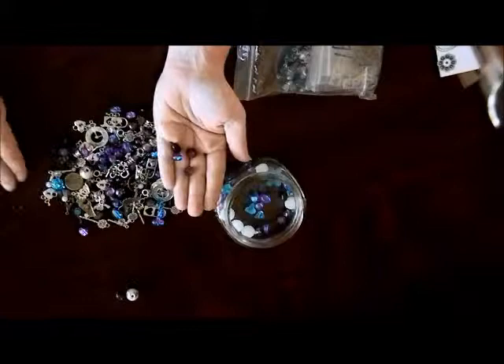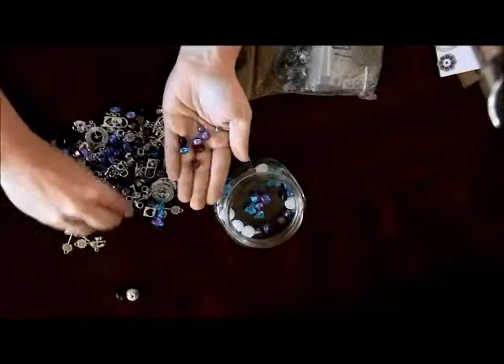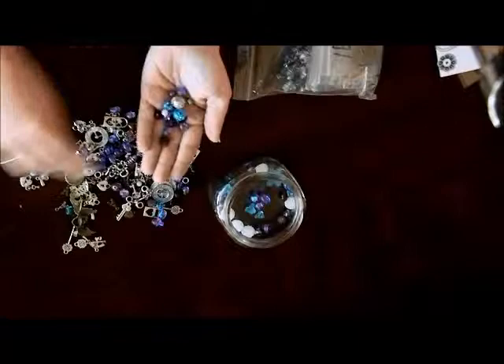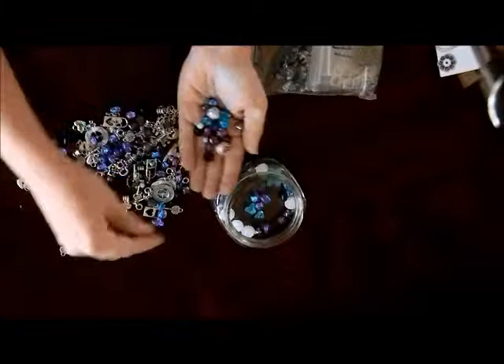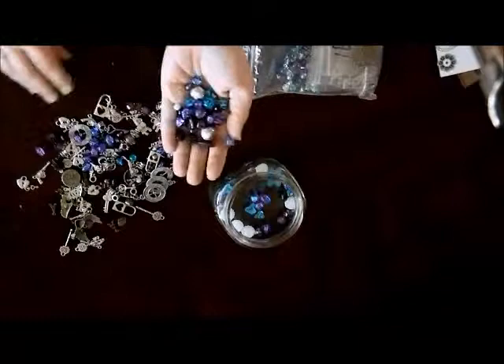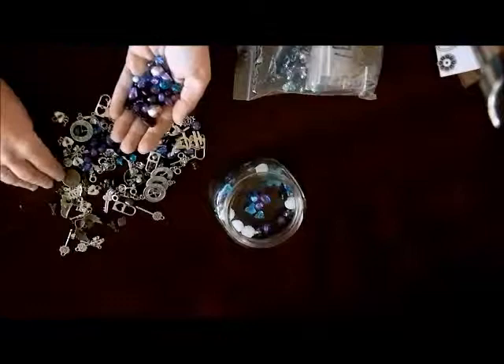Sorry guys, I've got to get the beads up or they're gonna roll on the floor. Just an awesome mix of goodies — oh, this is like a marble one, that's very pretty. Wow, look at all these charms! I absolutely love charms, and I use them on like everything. Hold on — the beads are escaping!